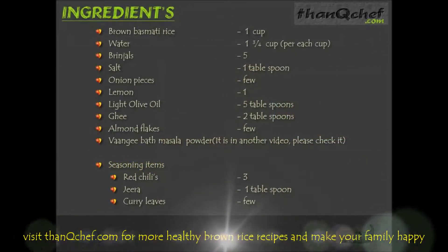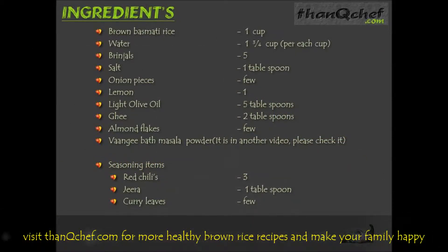1 cup of brown basmati rice. 1¾ cup of water per each cup of rice, that is a little bit lesser than 2 cups. 5 brinjals, 1 tbsp salt, few onion pieces, 1 lemon, 5 tbsp of light olive oil, 2 tbsp of ghee, few almond flakes.